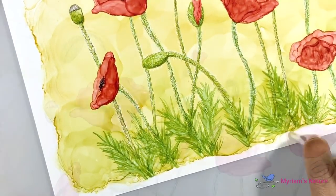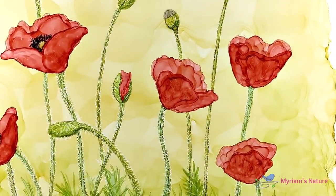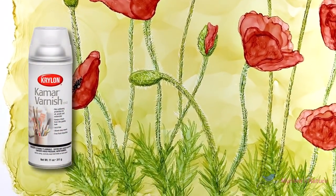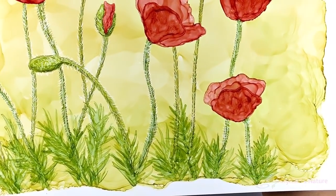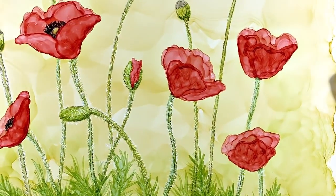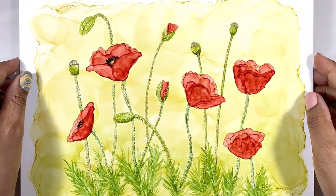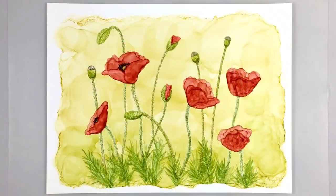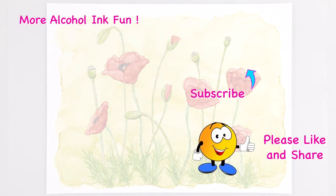I hope you'll give this a try, and when you do, come show it off in my Facebook group — I would love to see what you've made. When this piece is all done, it will get a coat of Kamar varnish to seal it. Please let me know with a thumbs up if you enjoyed this. Links for everything are in the description box, and using them really helps my channel. Huge thanks to my patrons for all that you do, and thanks to all of you for watching and sharing this video and for being my awesome art family. Happy New Year everyone — let your creative nature shine. See you soon, bye now.